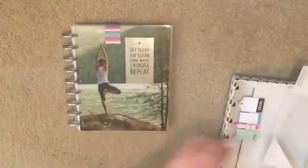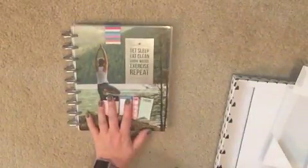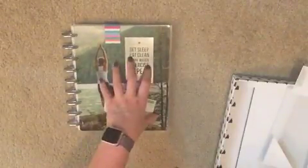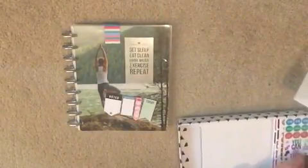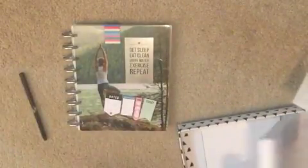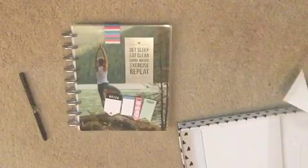I think the biggest thing people like about these kind of planners is all the accessories that come with them. You could get this planner and set it up yourself, but with all the accessories included you're really lucking out. It comes with a pen, and it comes with stickers on top of that — tons and tons of stuff included.